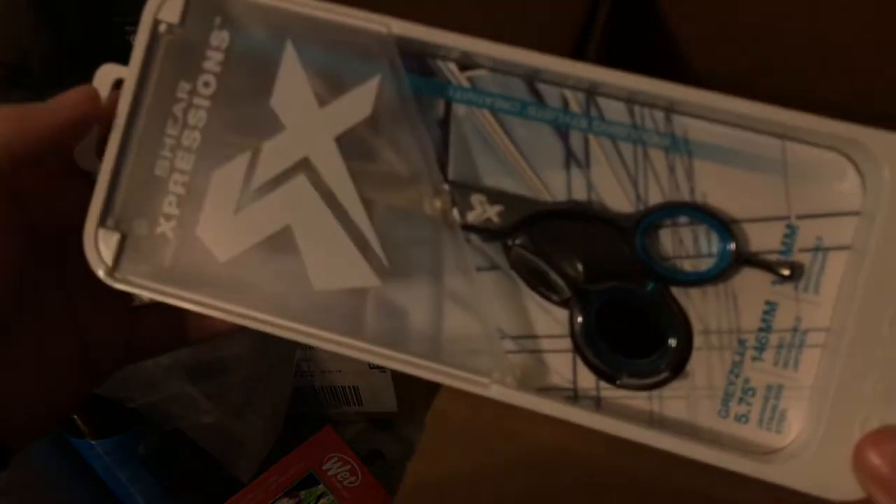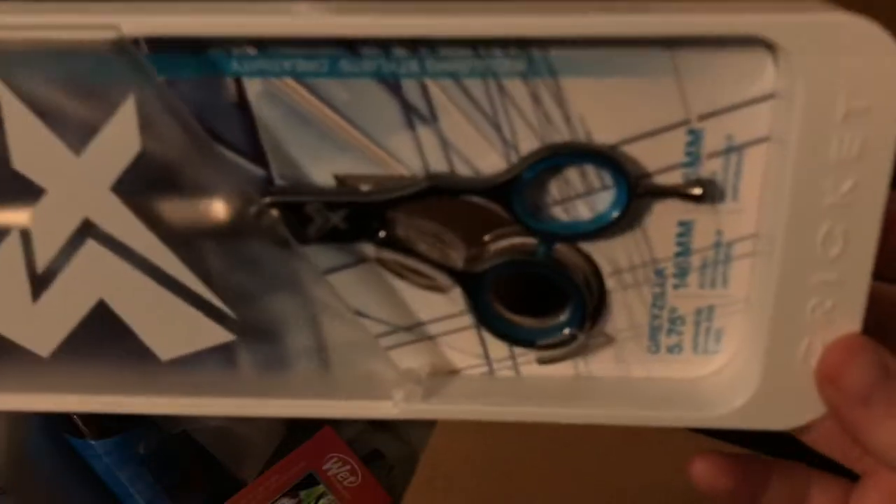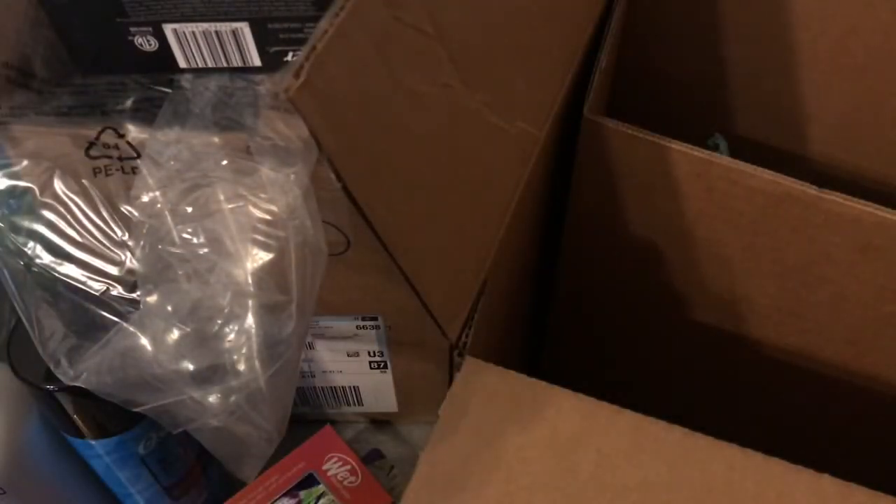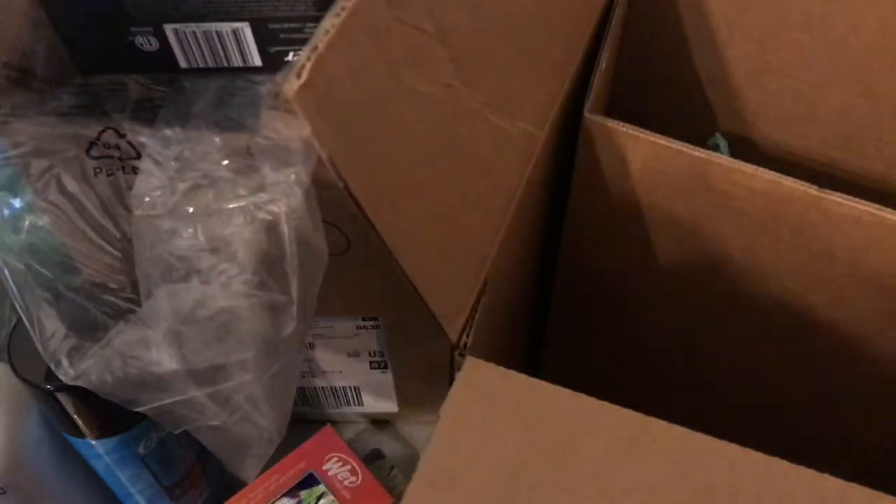And here's the big finale — my brand new cutting shears, because I needed some new ones. See how nice they are? Black with a teal blue type. So that is my unboxing with you guys today. Can't wait to try these out, and that is all that I got.